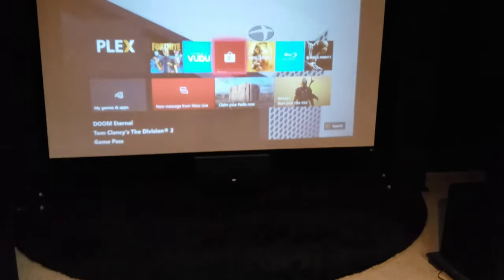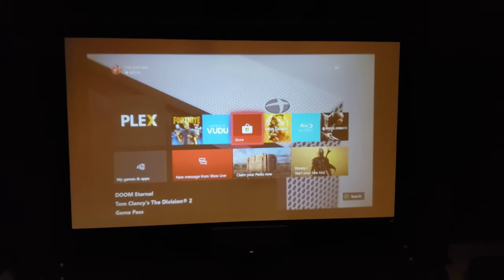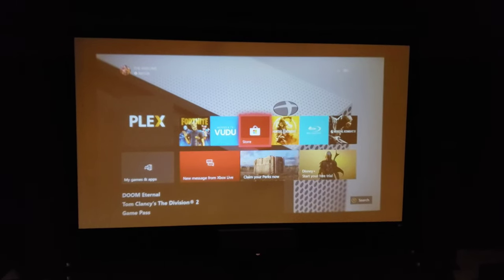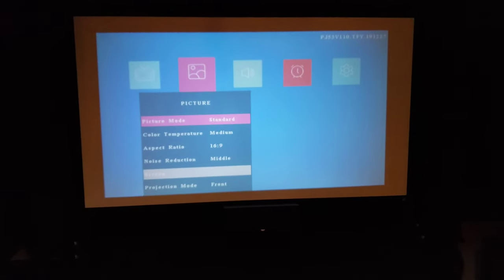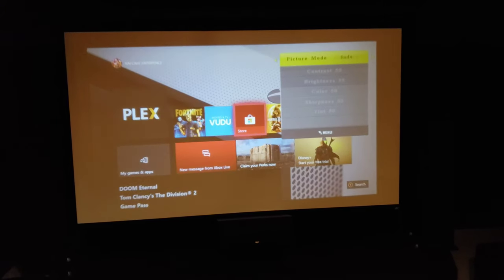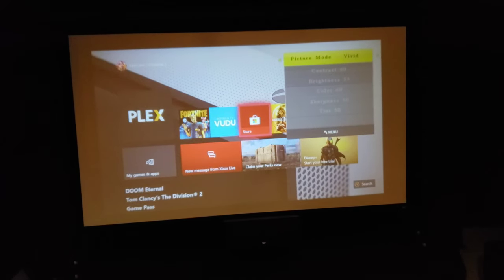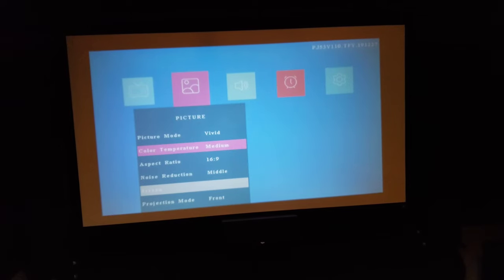You can hook up a 3.5mm jack for external speakers. I'm going to turn the lights off in the basement — the projector isn't completely bright, but a dark room helps. Using the remote to navigate settings: picture mode options are soft, user, vivid, and standard. Vivid is going to get the most brightness out of it.